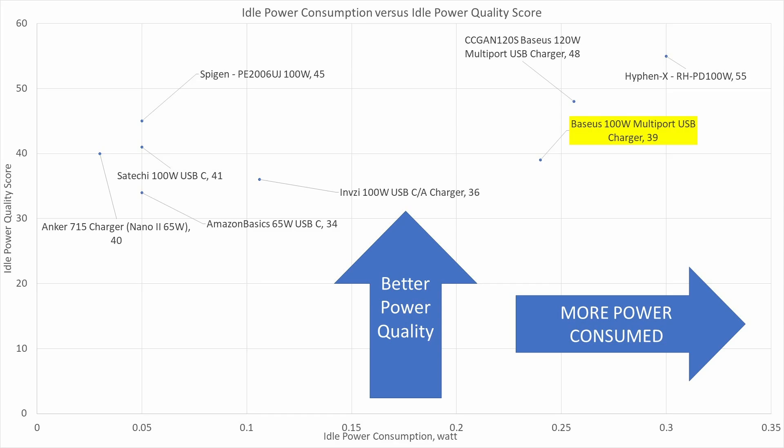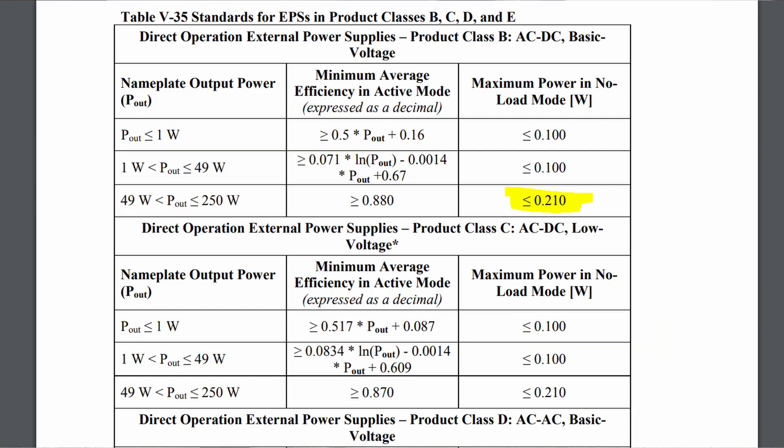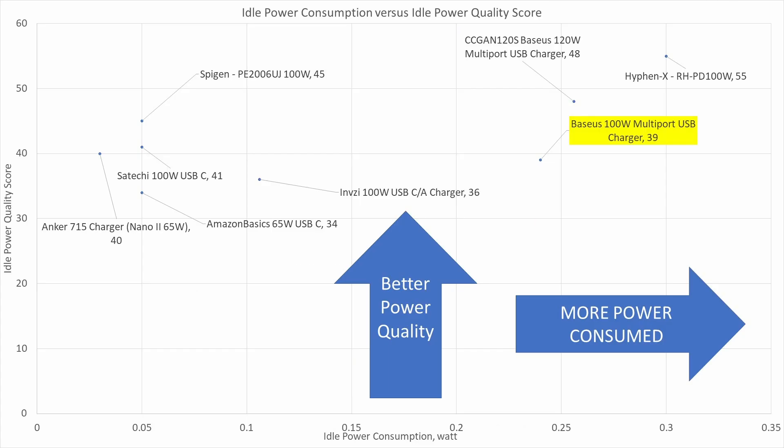Looking at the idle graph, it's really not too bad. It does have a little bit more idle power consumption, as is typical for larger 100 watt power adapters. This is where we run into one of the negatives: this does not meet the DOE6 efficiency claim on the package because it draws a little bit too much power in idle mode. It's a very small number and the power is relatively clean in that mode, but it does consume slightly too much to meet those requirements — and they do have that claim on the package.